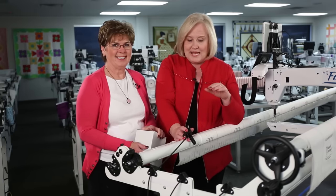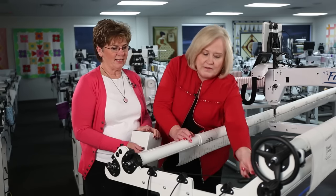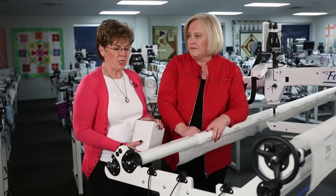Set up your frame so that it's level, because an unlevel frame is a hard thing to quilt on — you'll be chasing your machine around the whole time.